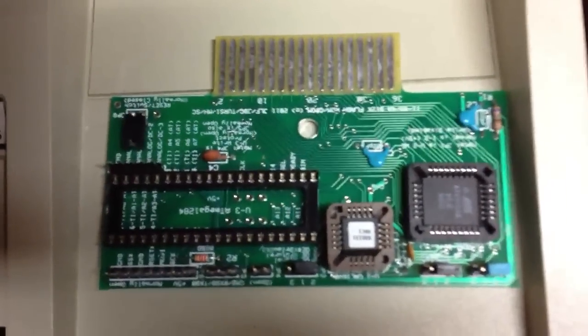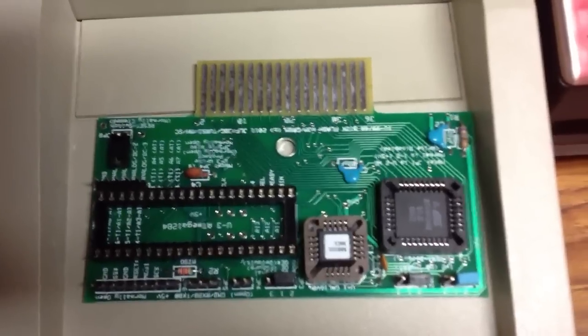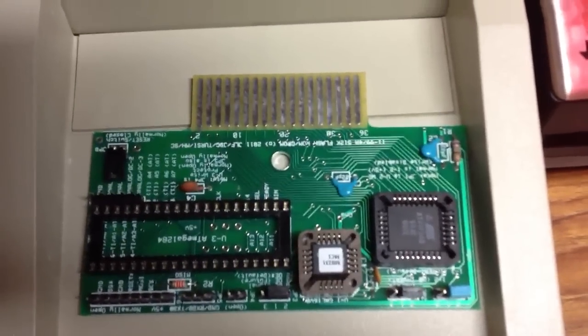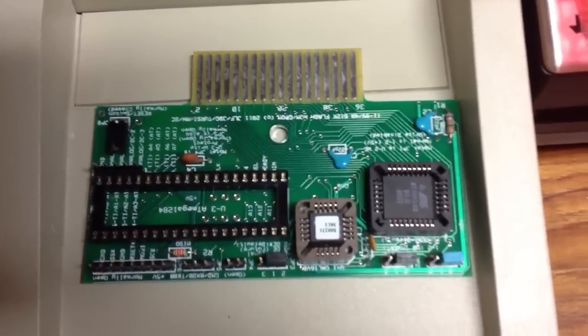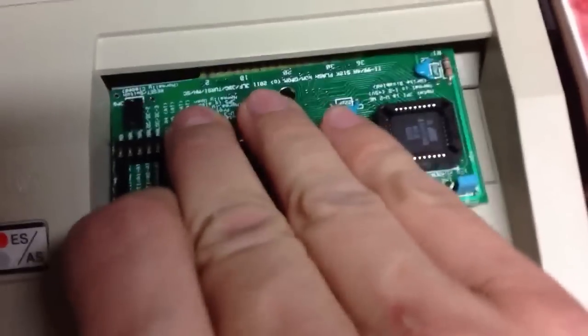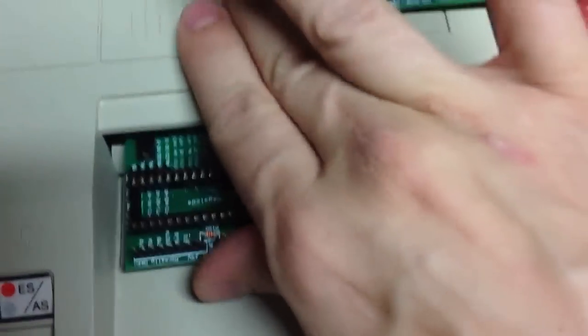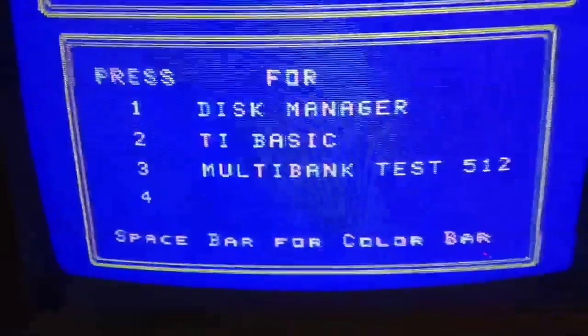Another one we're working on that we haven't really gotten as far with is one that uses a GAL — a Gateway Logic Programmable Chip — so that it can emulate the 74LS378 or 379. That way we can do it in inverted or non-inverted format, and it's emulating like the 74LS378 because it can do the whole up to 512K.